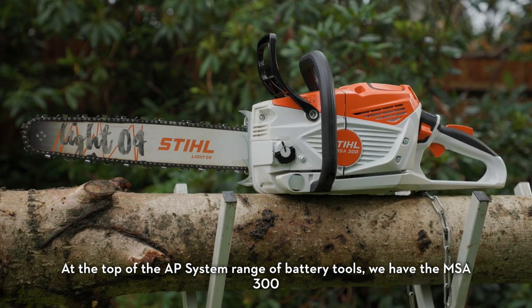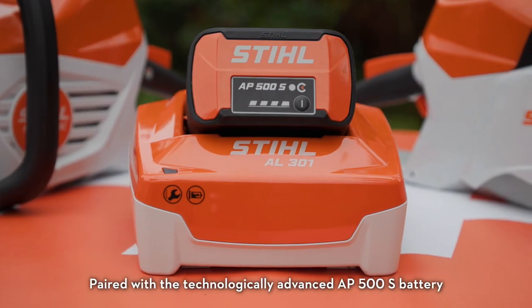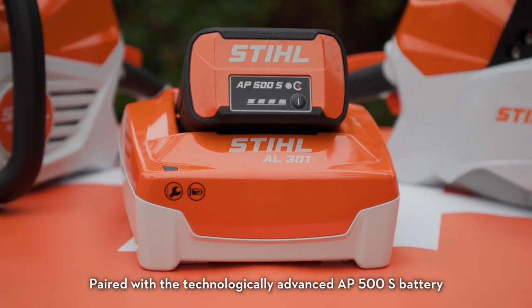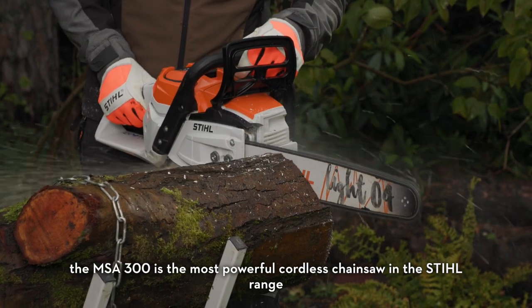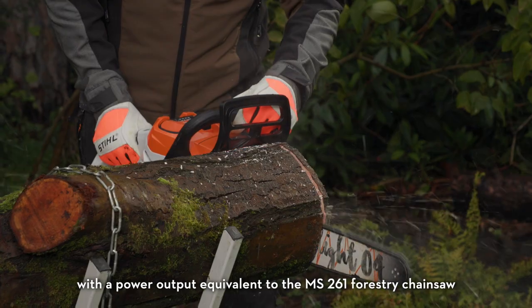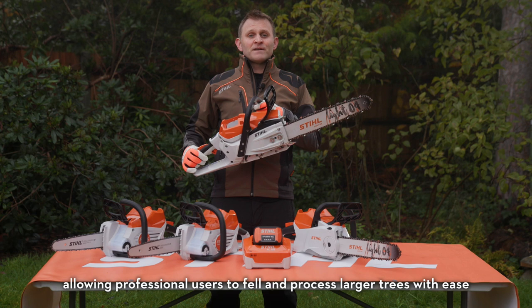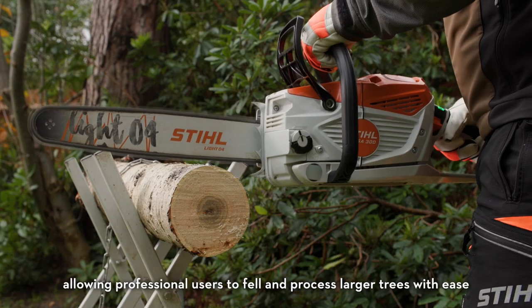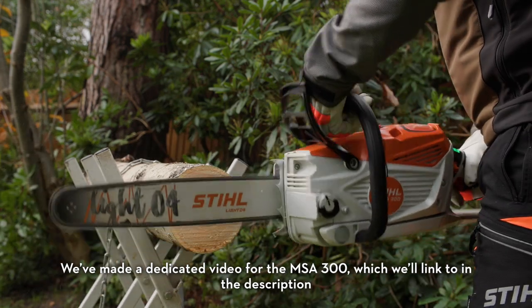At the top of the AP system range of battery tools, we have the MSA 300. Paired with a technologically advanced AP500S battery, the MSA 300 is the most powerful cordless chainsaw in the Stihl range, with a power output equivalent to the MS261 forestry chainsaw, allowing professional users to fell and process larger trees with ease. We've made a dedicated video for the MSA 300, which we'll link to in the description.